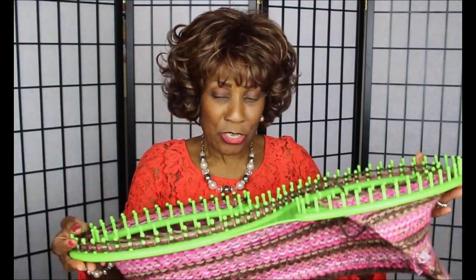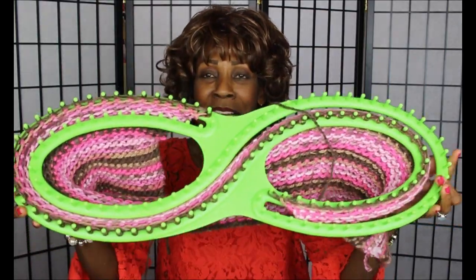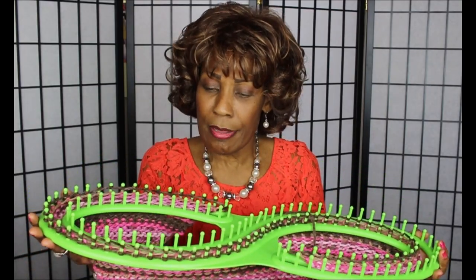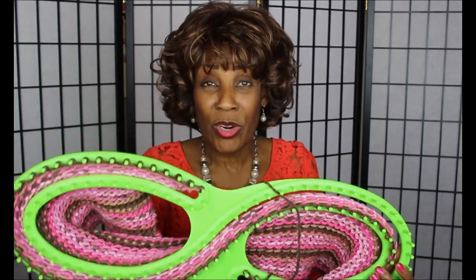I will demonstrate that in the next video. It has its good points and its bad points. The reason why I don't think I'll use this loom again after this project is that, for me, it defeats the purpose of why I wanted to learn to loom knit — I wanted to be able to take my project with me and work on it.